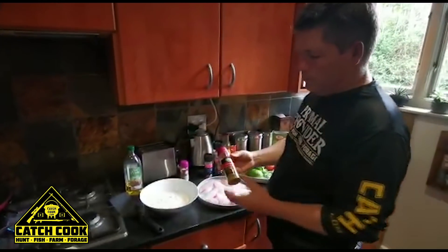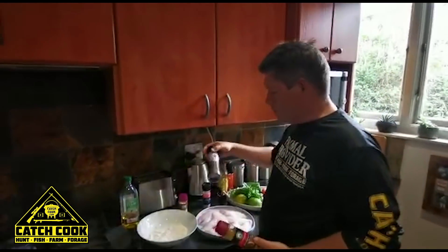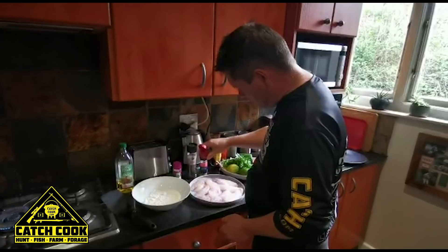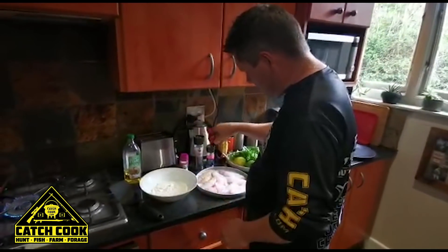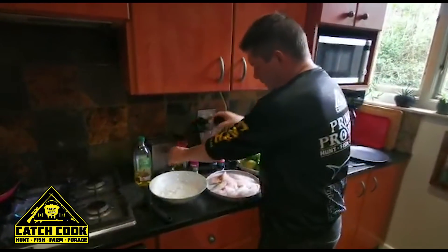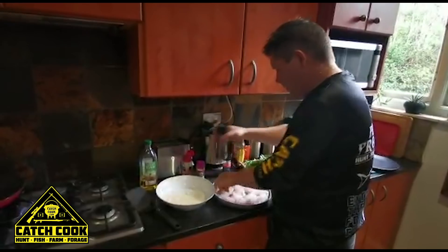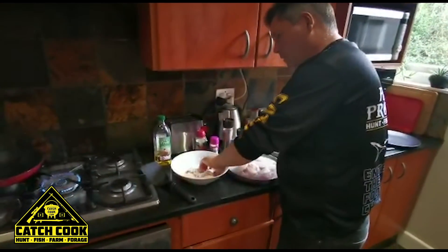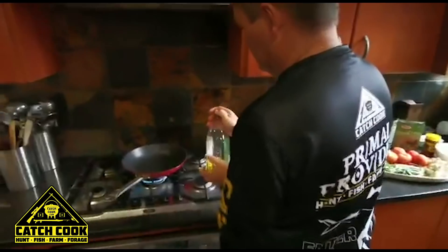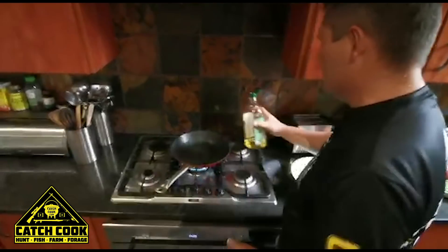I've got a couple of spices here — you can use this lemon and herb spice, it says chicken on here but it can be used for fish. I've got some exotic thyme, or just some plain black pepper with some Himalayan salt. What you do is just dust the fish first — both sides, give it a nice seasoning, a little bit of pepper, and then into the flour. Coat it nicely with some flour. Put oil into the pan, we're going to do a bit of shallow frying — not too much oil, just enough to coat the bottom of the pan.